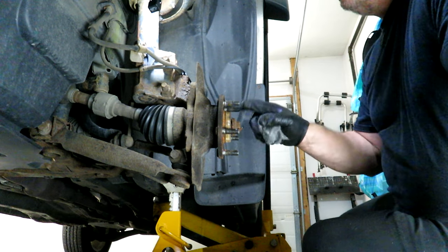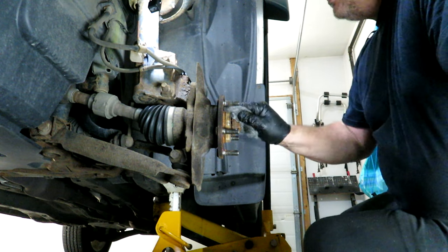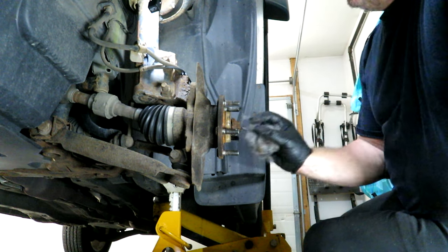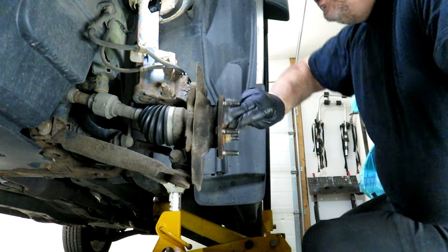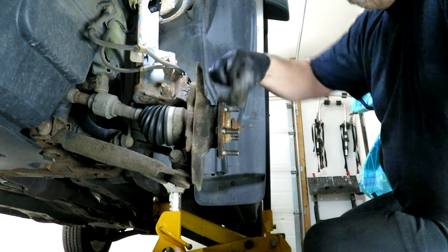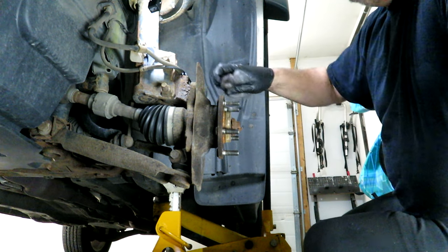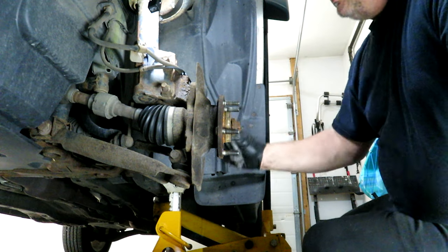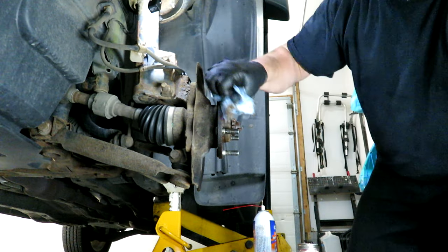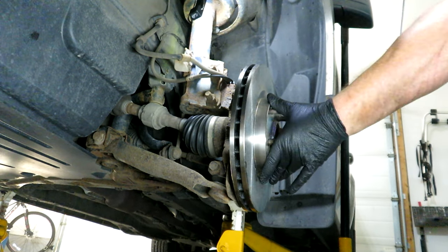One thing I didn't show you on the other side is you want to clean off the hub surface area as well so that the caliper fits on there nicely. I'm just going to take some steel wool — it would be nice to have one of those air wire wheels, but I don't have one — so we'll just clean the hub off, spray some brake clean on there, and then put some of the ceramic lubricant there.